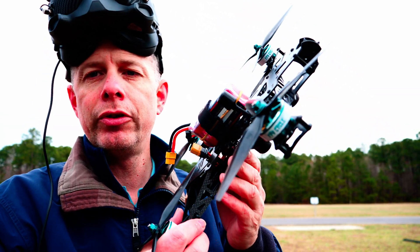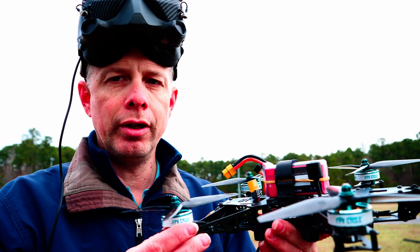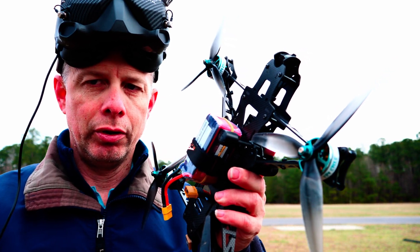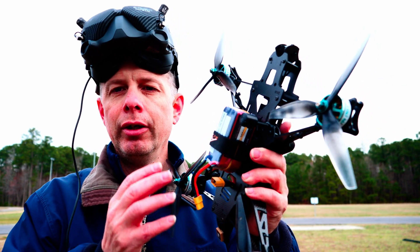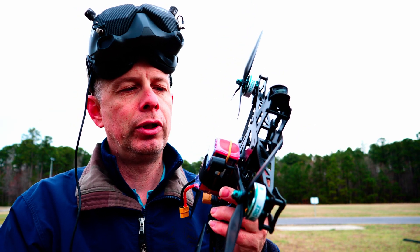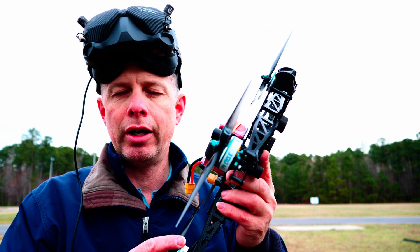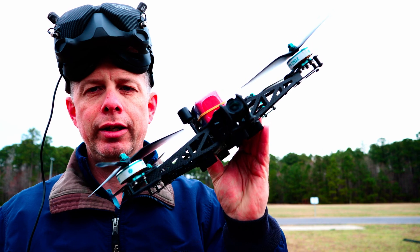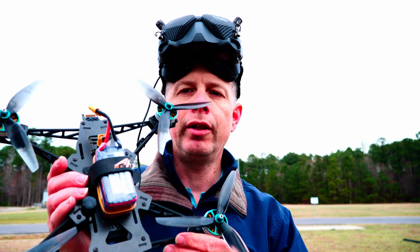Right now, I would say it flies very well. I am very pleased with it, and I have never seen something so smooth when it comes to 7-inch. My entire building career started out building 7-inches, so I've had fair experience with how difficult it is to get those resonances out. But this frame, as confirmed by the black box data, really cuts out that resonance very well. I want to give a shout out to Chris Wasser for his ingenuity in designing these frames. Now I'll move on to the second part of this video — the assembly of this frame.